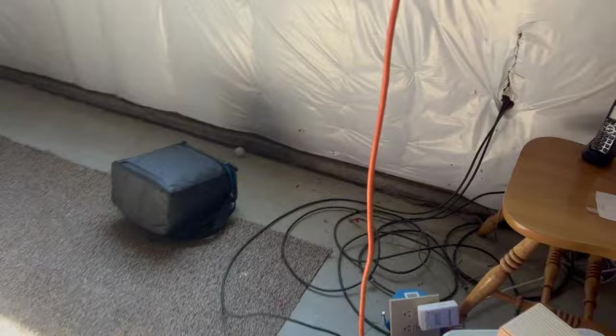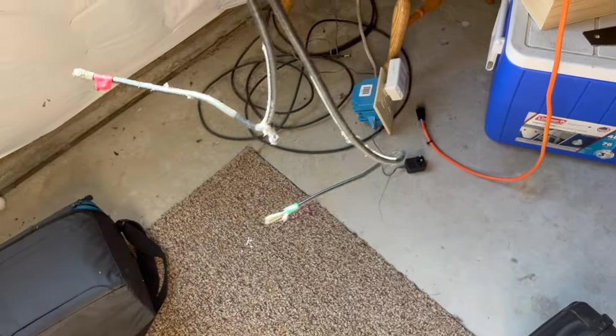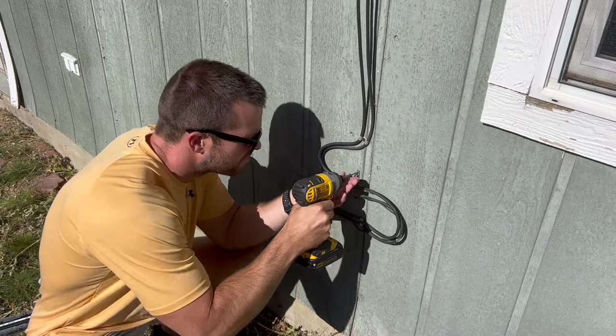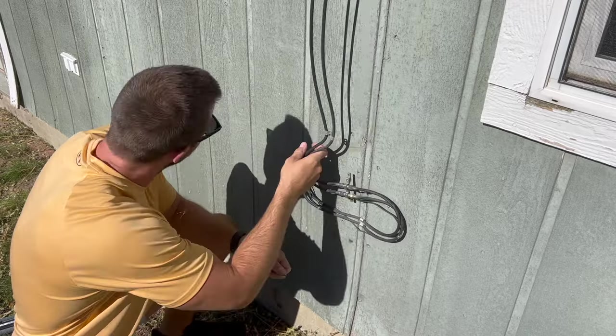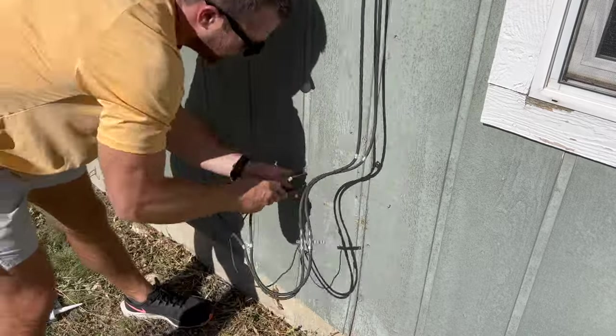Luckily for me, my basement's unfinished so I could see right where these cables led to and had easy access to them. As it turns out, they were connected to nothing, which actually made things a lot easier. I did some pretty straightforward unscrewing of all the clips holding them in place and was able to just pull them out from inside the wall.